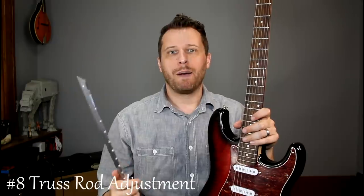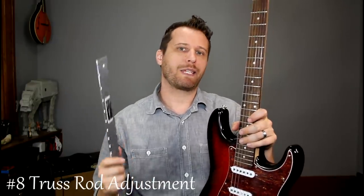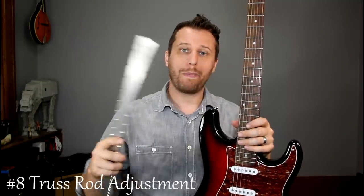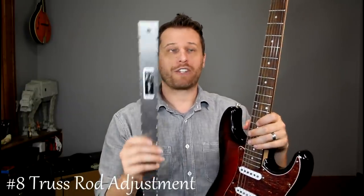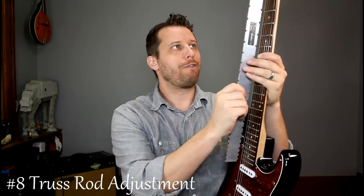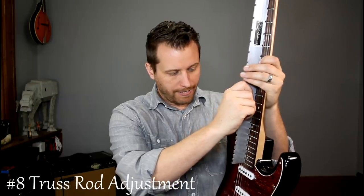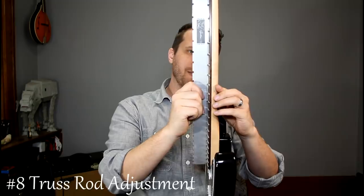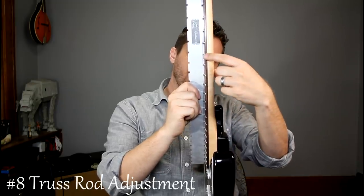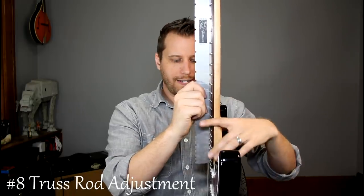There is a tool to help you with that. I've got a straight edge off Amazon for like 15 or 20 bucks — well worth it, especially if you have multiple guitars that you want to set up with the same action. It has a side for Gibson and for Fender. You just throw it onto your fingerboard, and there's just the slimmest amount of light right here — so there's just a little bit of bow. Then it's tight here and tight by the neck pickup — so virtually straight.